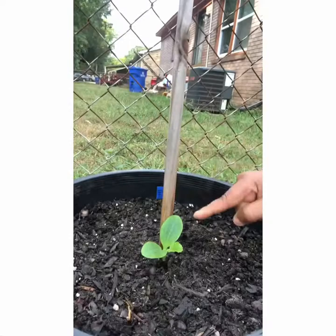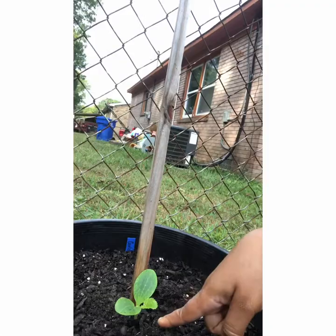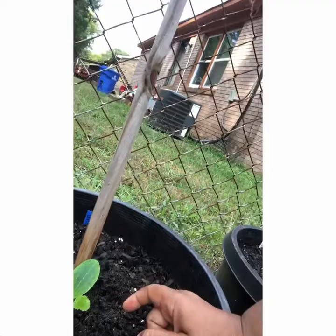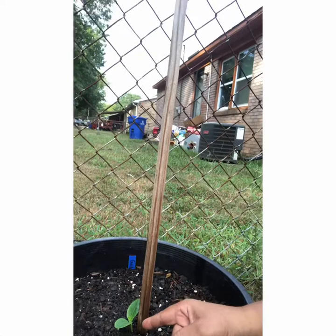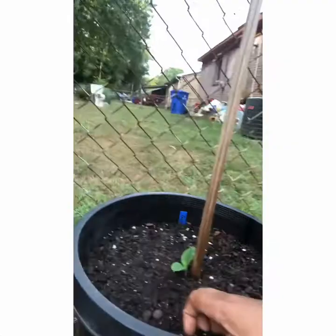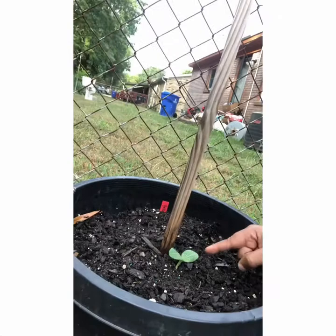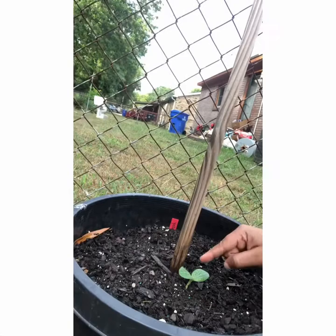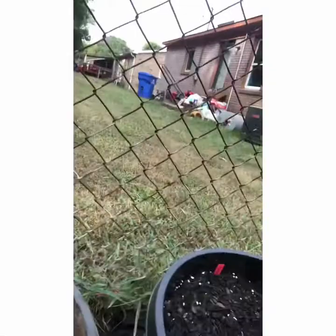My golden egg squash germinated very well — both seeds in one spot germinated, so I used a spoon to scoop one up carefully without damaging the roots and transplanted it into a pot where I had also sown golden egg squash but nothing germinated. My yellow scallop squash also had two germinate; I transplanted one of those into another pot as well. You can see the yellow scallop squash here and the transplants from it in the bed.